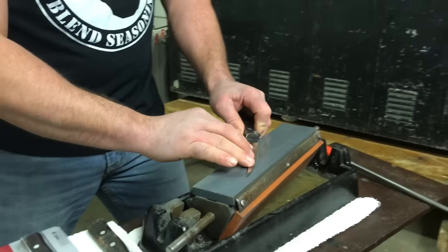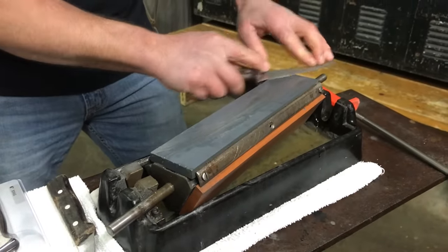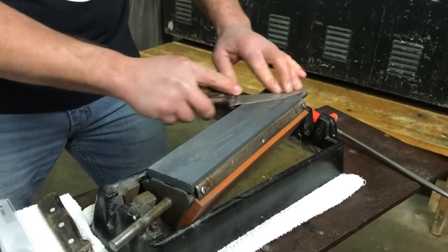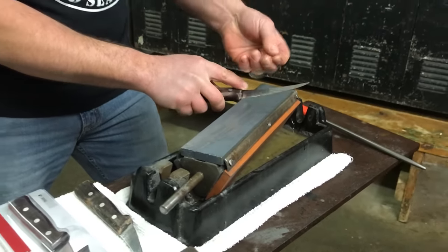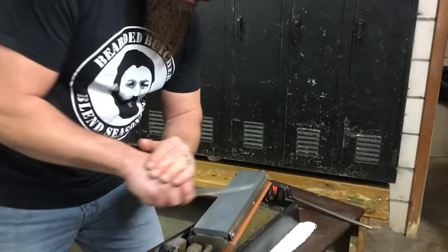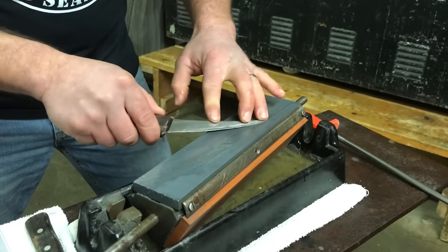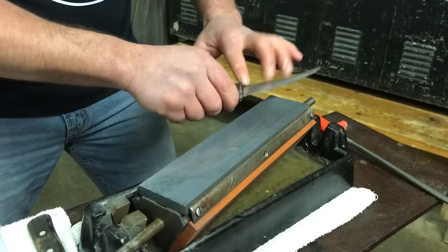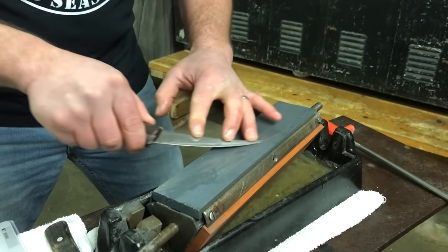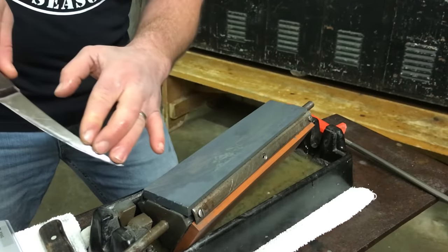Seth applies just slight downward pressure with his free hand — be careful not to slide your fingers past the blade, because you will cut yourself. Some guys hold the handle area; personally, I like to put my fingertips right on the blade so I can apply pressure where I feel I need it. Start at an angle and then as you come down toward the tip of the knife, slightly raise the hand holding the handle as you bring it off the stone — that gives you a nice sharp tip.